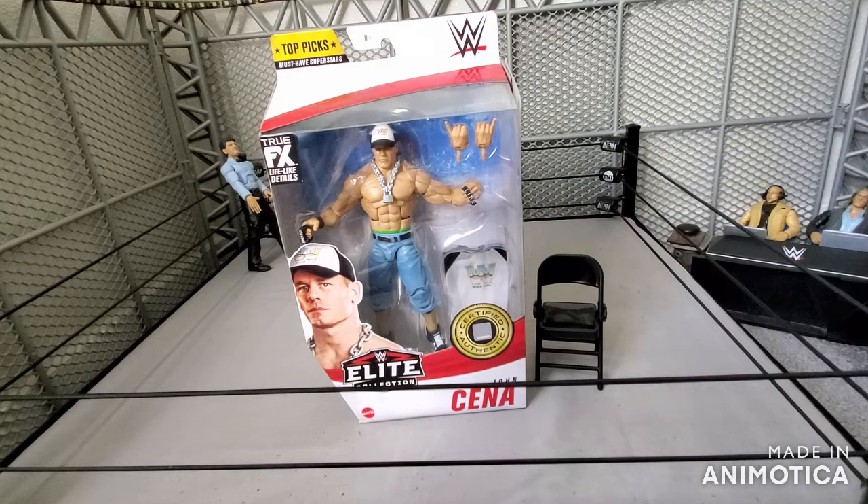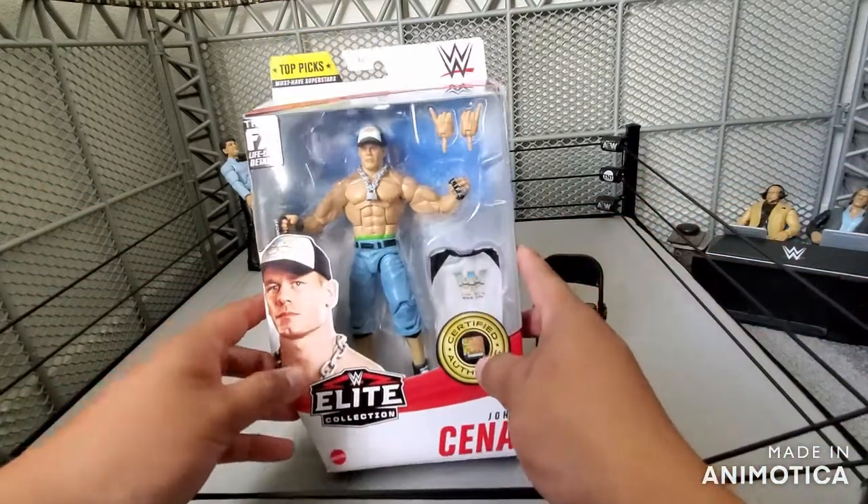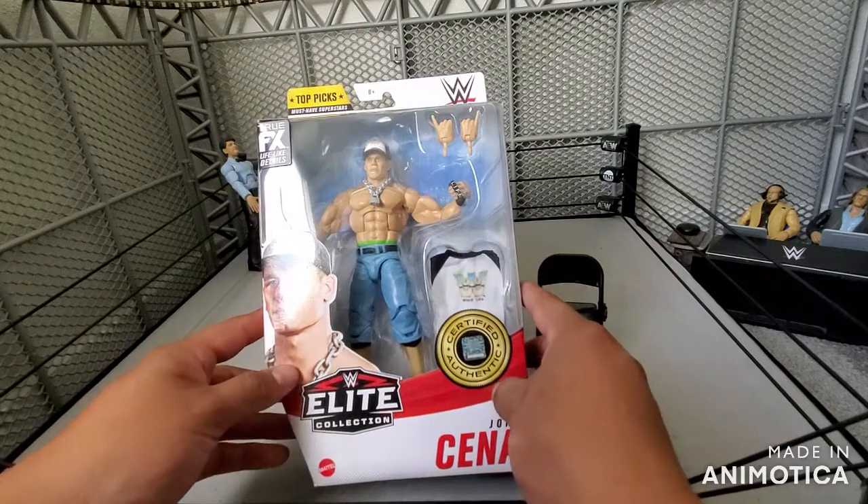I personally don't mind it. I do like the Dr. of Thuganomics gimmick better, for sure. But why not add another Cena to my collection?